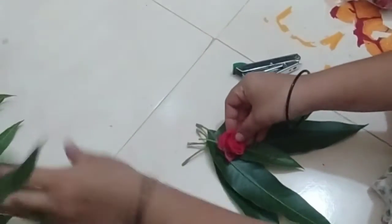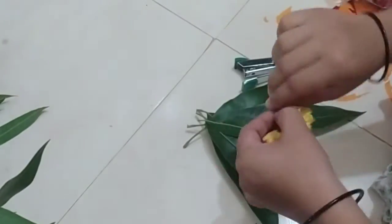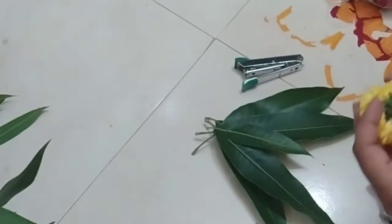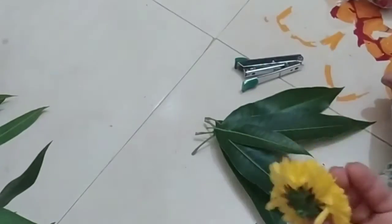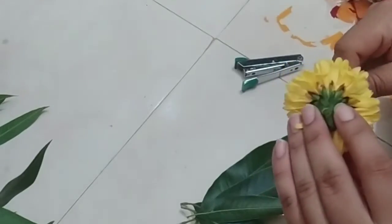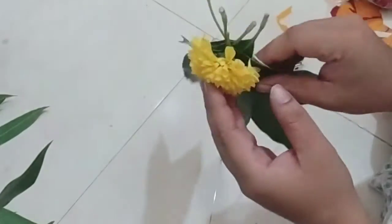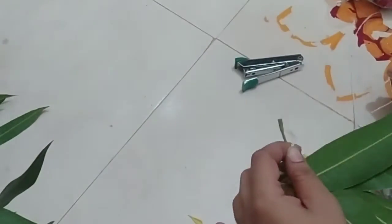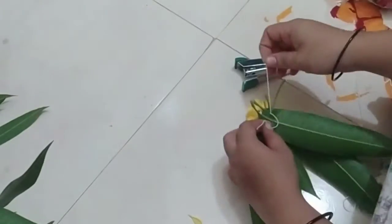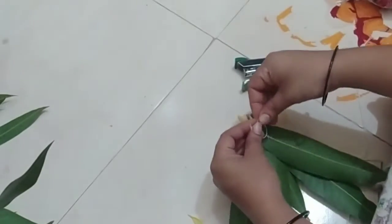Now, we have to cut the puff. Now, we are going to cut the puff. Let's put the pingoes in the bag. After this, we have to cut and we can help to cut the puff too.